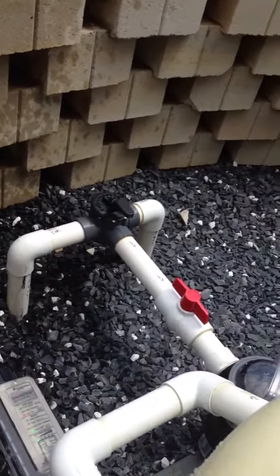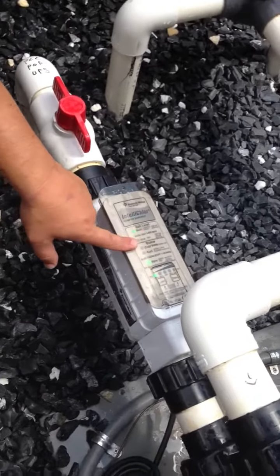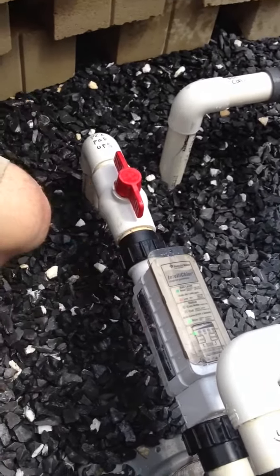We're just going to wait for this to settle. This is a normal thing. When you restart your system, you'll see how it's bouncing around, trying to find where it wants to settle in.